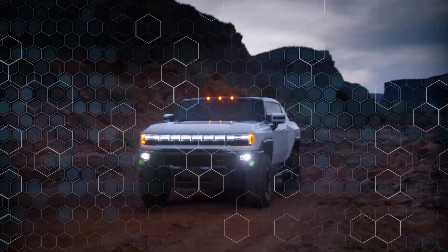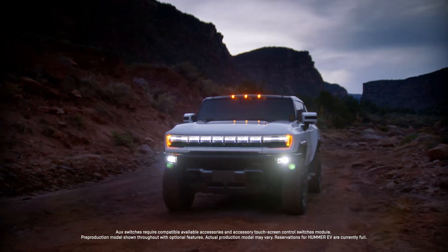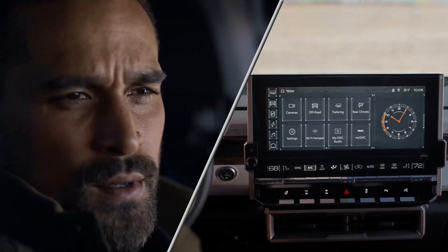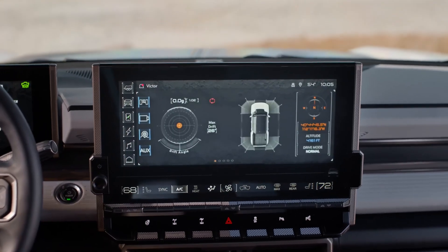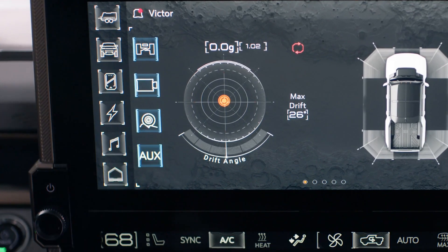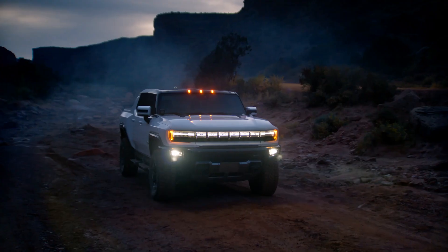Your GMC Hummer EV offers an intuitive aux switch system. To access the on-screen aux switches, select the off-road app, then the aux button. Here you can customize up to six touchscreen buttons with unique icons and names.